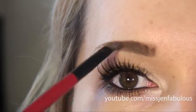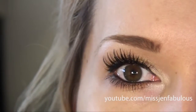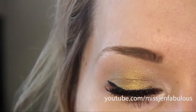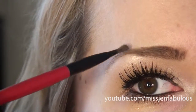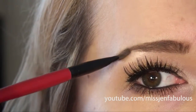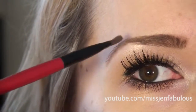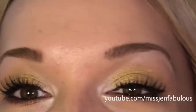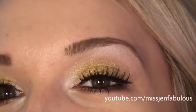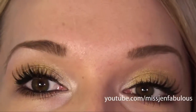For my eyebrows I'm using the Sigma Brow Kit and I like to mix the shades Bella and Scarlet. I love this kit because I bleach my eyebrows every so often — they are naturally black and since I highlight my hair, I like to lighten my eyebrows too — so having all of these eyebrow shades in one kit is really good for me. Here are the finished eyes: just a really pretty golden glowy look, definitely fall inspired and an easy neutral look that anyone can wear.